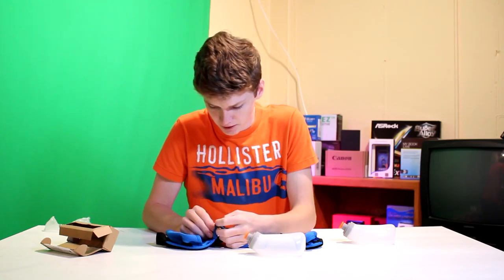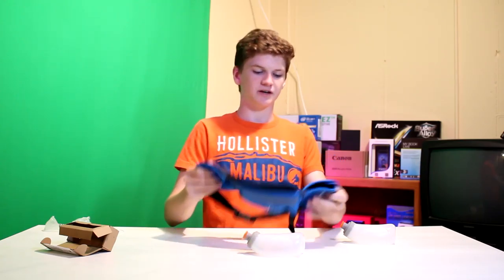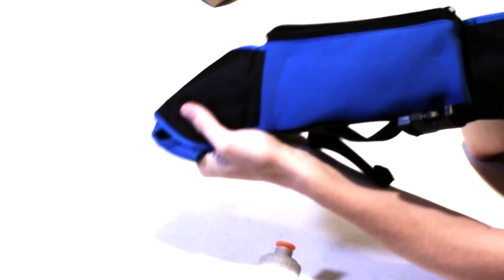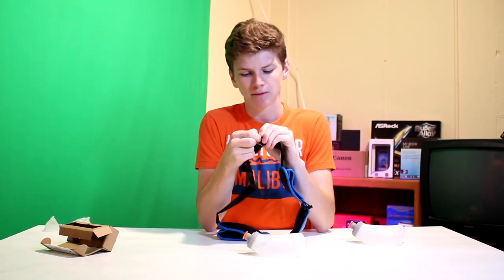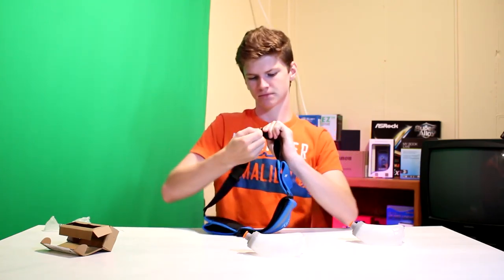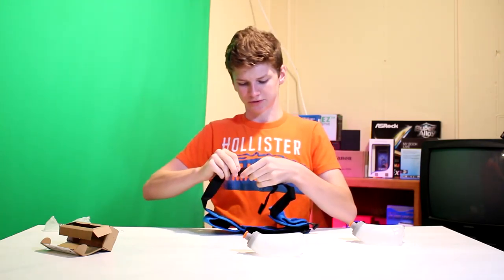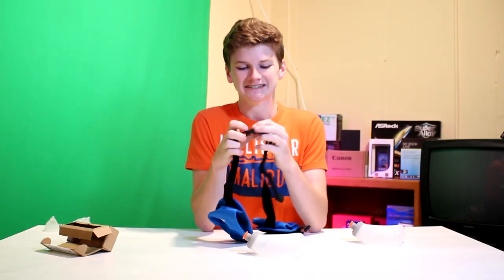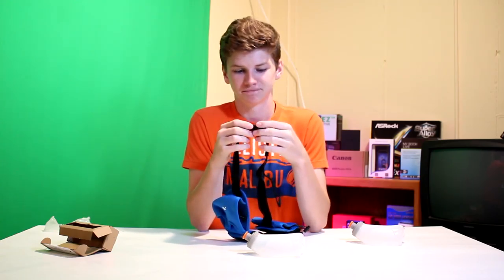Right here is where I assume you'd put your headphone jack through when you've got your phone inside and you're going for a walk or a run, but this is covered up by fabric except for the tiniest little opening in the corner, which you are not going to be able to get anything through. That might honestly just be a hole in the fabric — I don't think that's intentional. Me personally, I would just cut a hole in there.